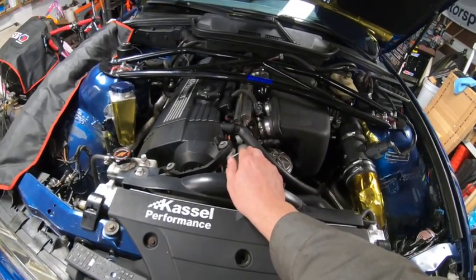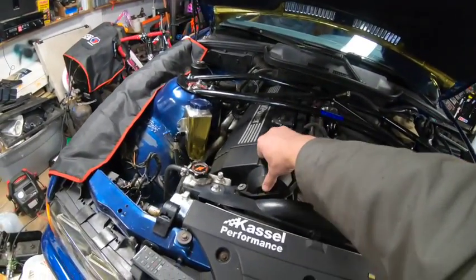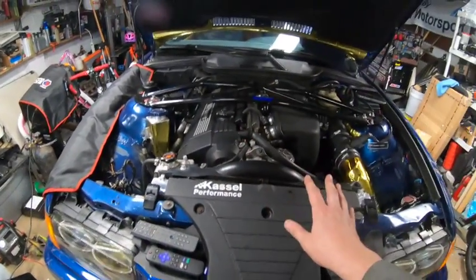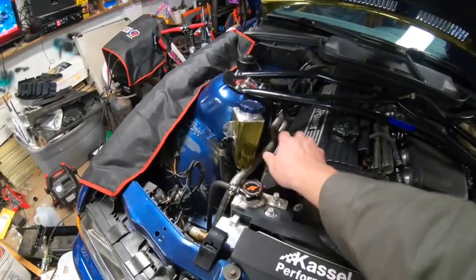It has a 7,500 RPM rev limit. Future plans include maybe solid lifters so I can get some more RPMs out of it. Other than that, this car has been broken so much in its life that I just want to drive it — I really enjoy driving it.